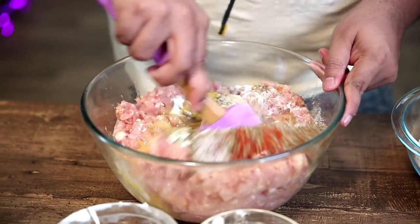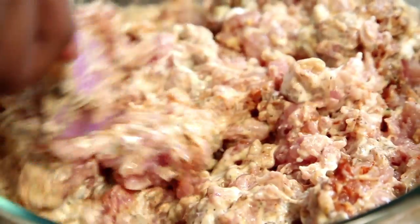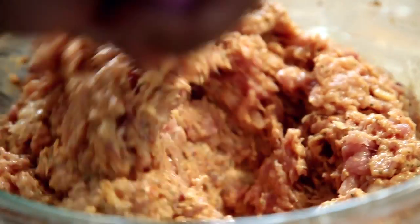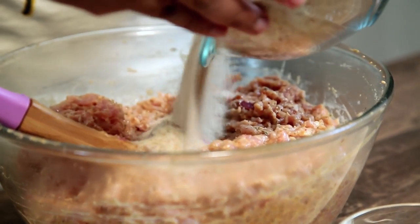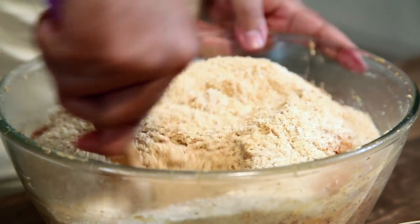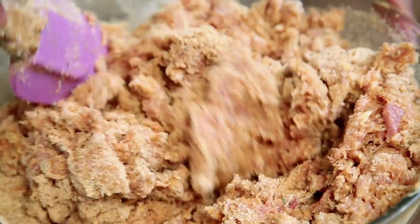And lastly some salt, and now we give it a good mix. For 2 kilos of chicken, we add about 500 grams or a little bit more of breadcrumbs, and give it a good mix.